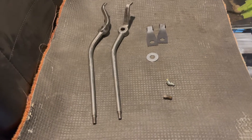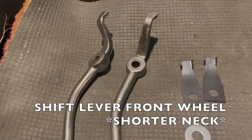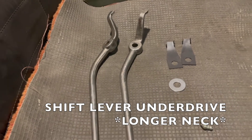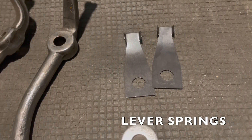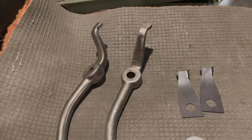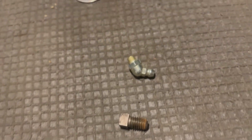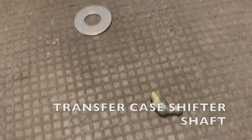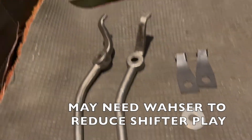Now let's go over the components for this installation. The shift lever with the shorter neck is the front wheel drive lever, and the one with the longer neck is the shift lever for under drive. These two small metal components are the lever springs — they will be placed on both sides of the levers. There's also a shift lever set pin and a 45-degree zerk fitting, quarter inch by 28, which will be attached to the pin located in the transfer case.